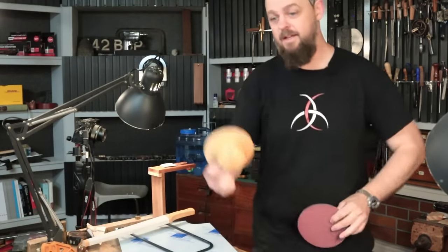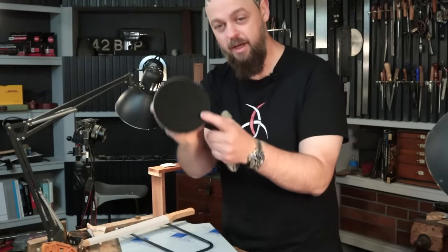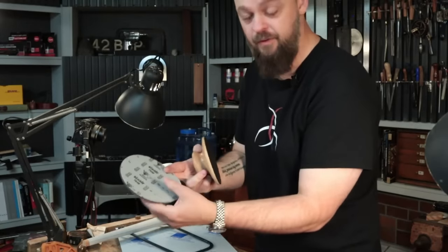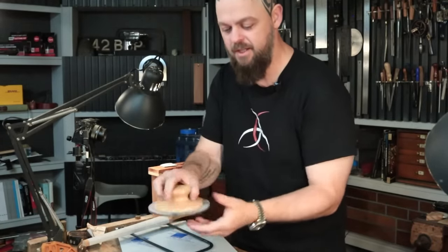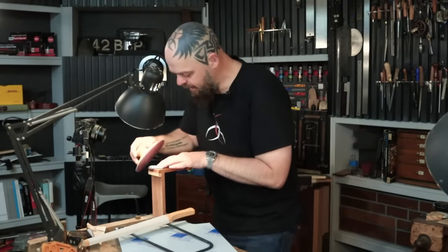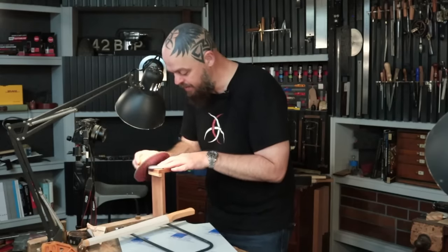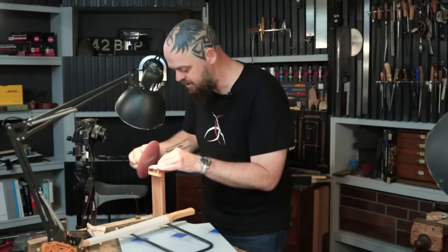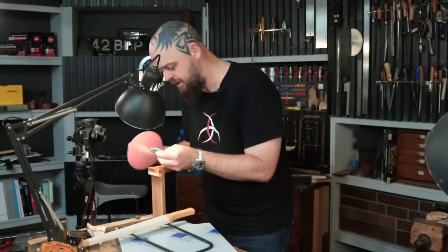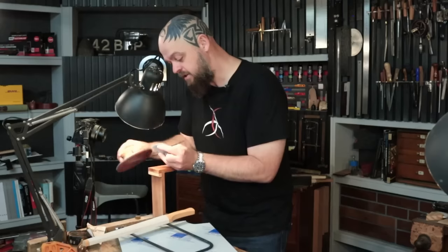Now here's a fun tool — this is a new tool for Crimson Guitars. It's essentially a hand-powered random orbital sander pad with velcro. Sadly the 600 foam-backed pad I want to use isn't the five-inch size I've got, but this thing is so cool. I met the gentleman who makes them at Maker Central and was blown away. We make most of our tools in-house, but where possible we'll support other makers.